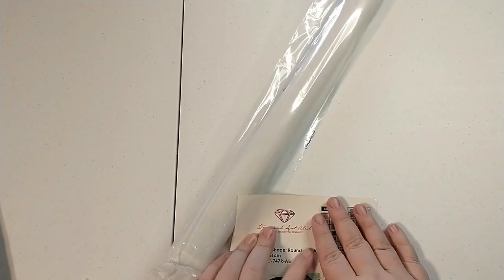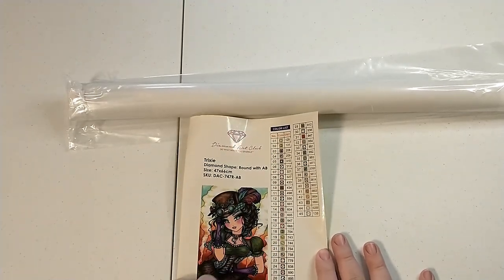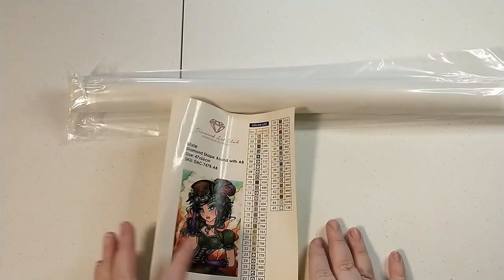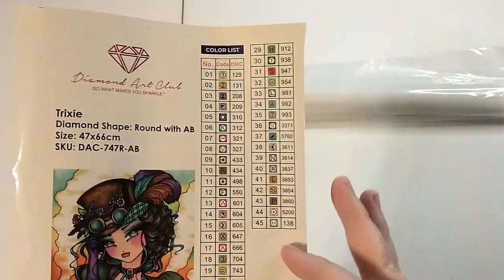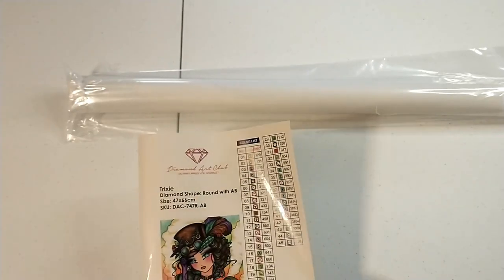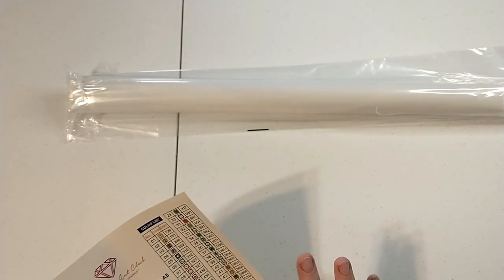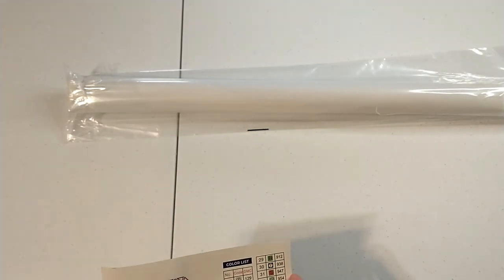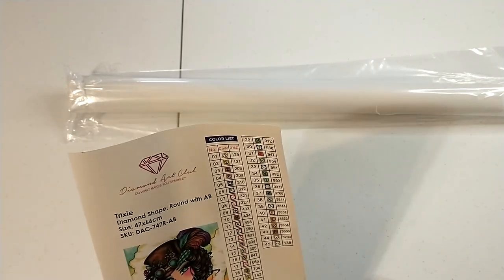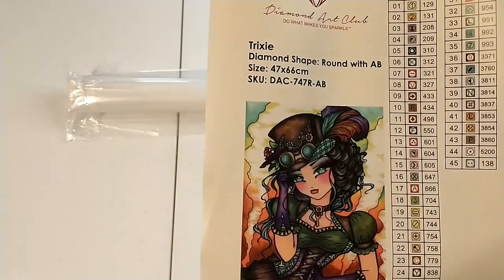Diamond Art Club paintings now come with a sticker that has the picture and specs on one side and your color list on the other side. This is convenient because you can cut out your colors and put them directly on your containers — that way you have your symbol right on the container. In this painting we have three Aurora Borealis colors and 45 colors total, which is pretty exciting. Just look at that image — it is so pretty.